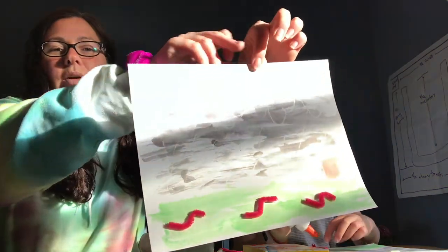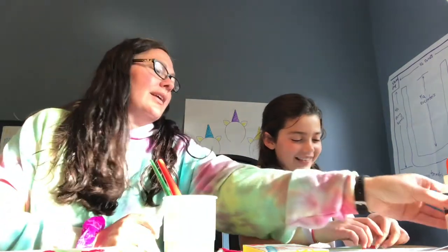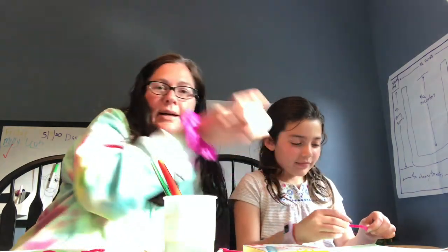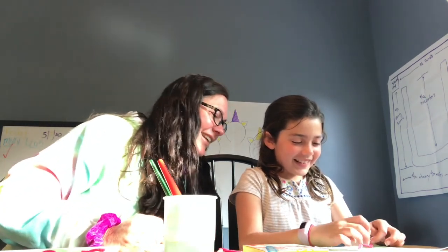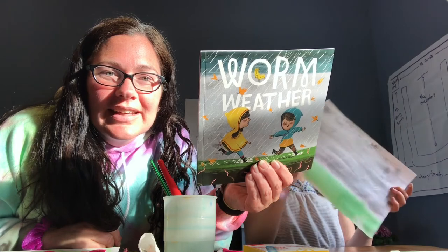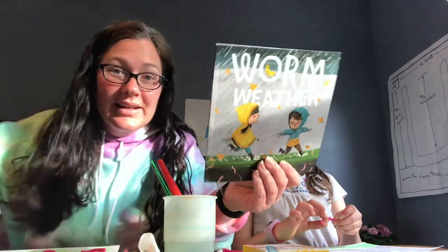Okay, and now we have some worms on our art! Maybe this week if it rains, you can go outside and see if you see any worms in your yard or on your driveway. Do you want to show yours before we go? Use plenty of glue — gotta hold your wormies on! Alright, so that is our Worm Weather art activity. I hope you enjoyed it and I hope you see some worms this week, because I know we're going to be on the lookout for worms. Bye friends!